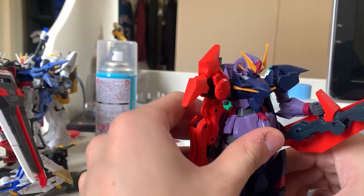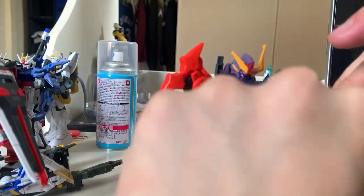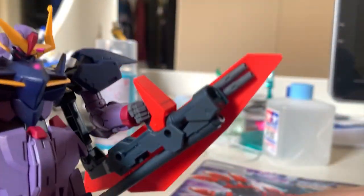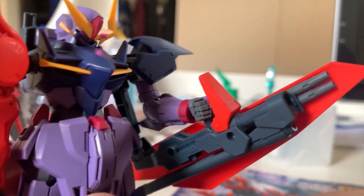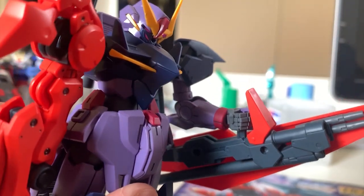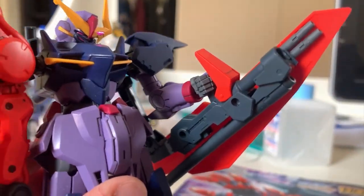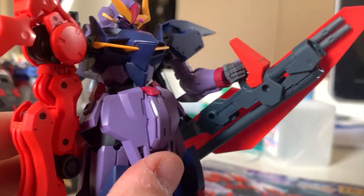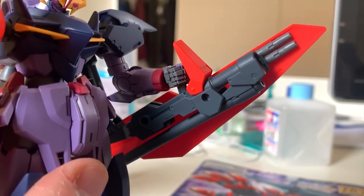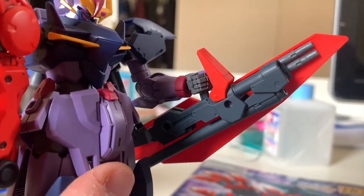I also found a little special Easter egg: two extra pieces that I don't know if they're beam sabers or not. When I look at the instruction menu, the design of these two little pieces looks like beam sabers, but I can't confirm it. Can somebody tell me if this is a beam saber or not?